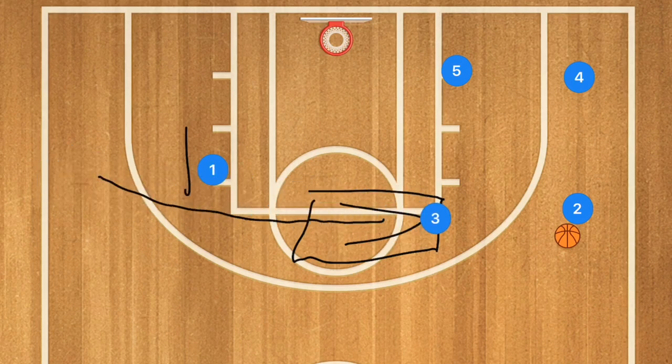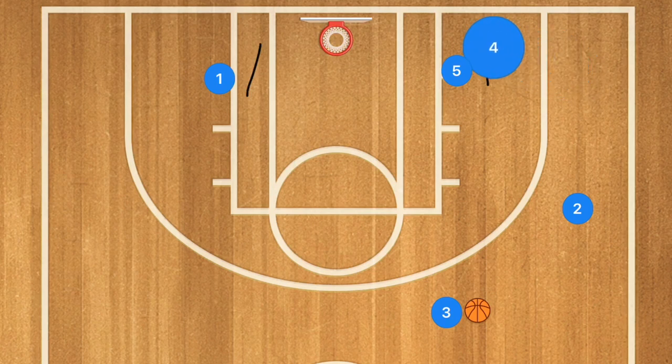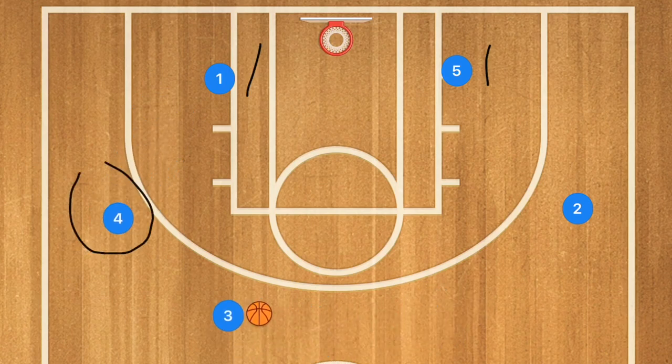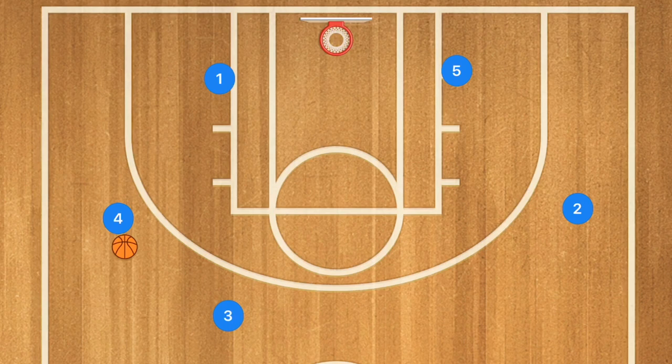Once he is through and let's say he's not open, he's going to pop up to this side of the key and we're going to be swinging the ball around. Player 2 is going to pass to player 3, and player 1 is going into the low post — this is going to be a double staggered screen for player 4. Player 4 is then going to pop out, player 3 dribbles towards this side and possibly passes player 4 the ball for a score. This works extremely well both against zone and man defenses.